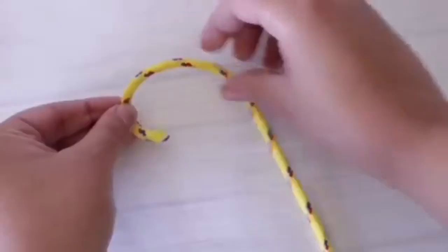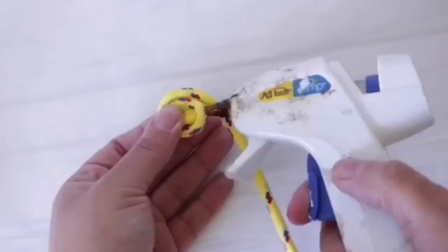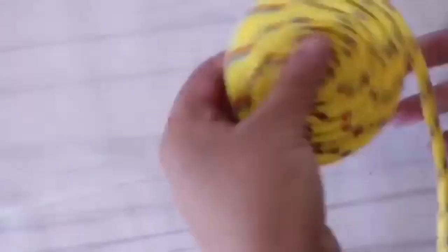Let's go ahead and get started. For this first one, I'm using two bundles of this Dollar Tree rope — it's 40 feet — so I'm going to have a ton left over for what I'm making. I'm just going to start hot gluing it together until it looks like a placemat.